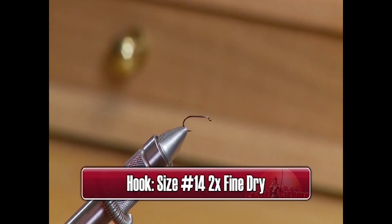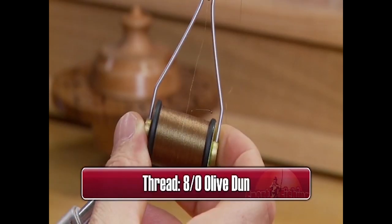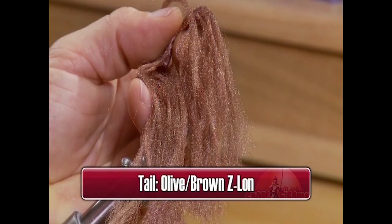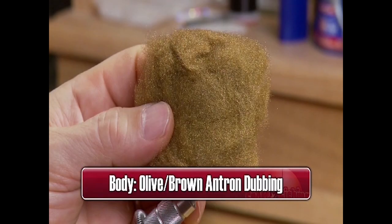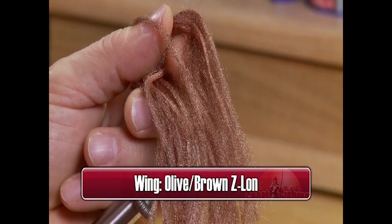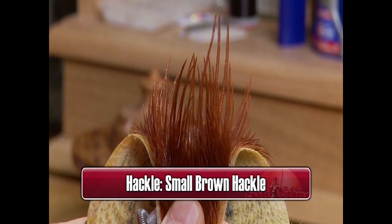Make sure you have these materials ready before you tie the fly. For the hook we'll use a 2X fine, size 14, dry. Some 8 Ought Olive Dunn thread to tie with. Some Olive Brown Xelon for the tail. Some Olive Brown Antron dubbing for the body, some Olive Brown Xelon again for the wing, and a tiny brown hackle for the hackle.